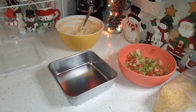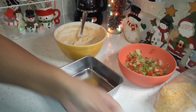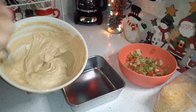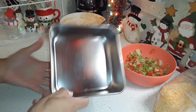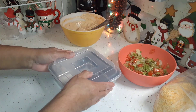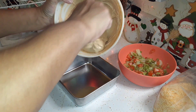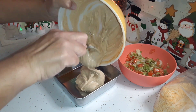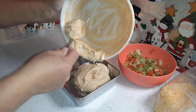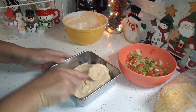We are ready to put all this taco dip together. I was originally going to use an eight-by-eight dish but this is not a lot of taco dip — if you're feeding a lot of people you might want to double or triple the recipe. I'm going to use a six-by-six because it's convenient and I have a lid for it so I don't have to worry about it getting smashed. I'm going to go ahead and pour the dip in and spread it out.